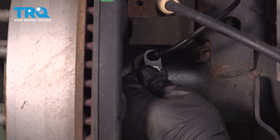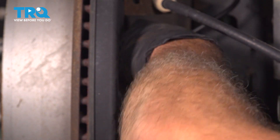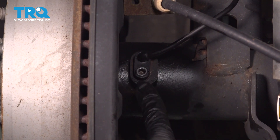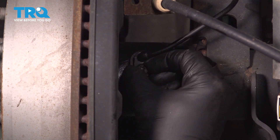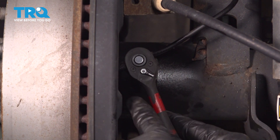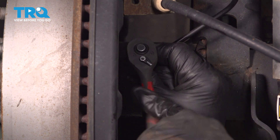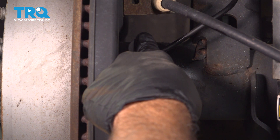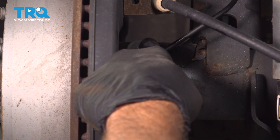Go ahead and take our sensor, line that up into the hole, and push that in. Once it's seated, line up the hole. We'll put a little bit of blue Loctite on the threads, then go ahead and get that screw started. Thread it in as far as you can by hand, then snug it down. Once it's bottomed out, just give it a little bit more. And there it is.